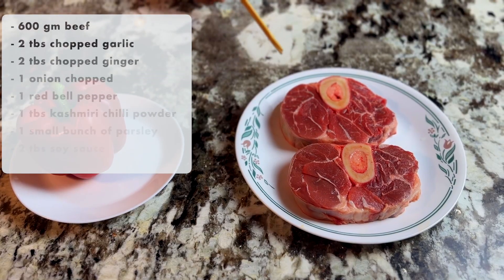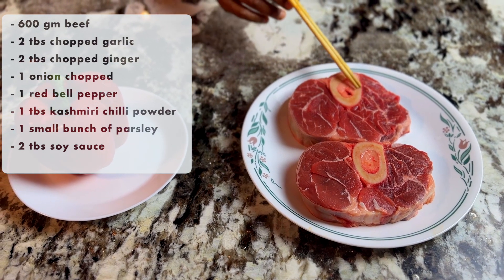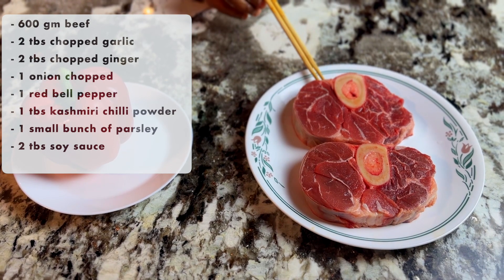This is the beef shank. I don't know if I had like this one and I felt like it was going to work well.